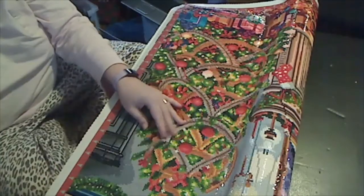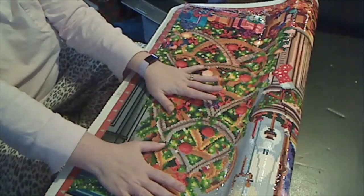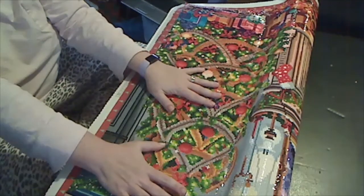Greetings fellow crafters, 'tis I, your Hello Queen. Welcome back to my court, and welcome if you're new. I have a post-review for you for the largest diamond painting I have ever attempted.